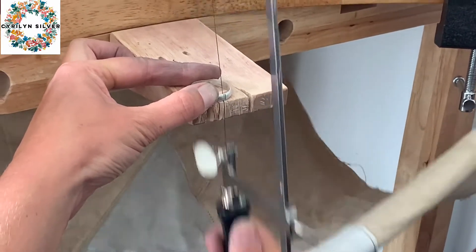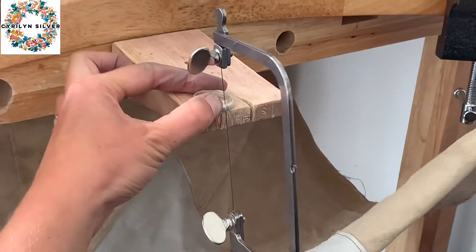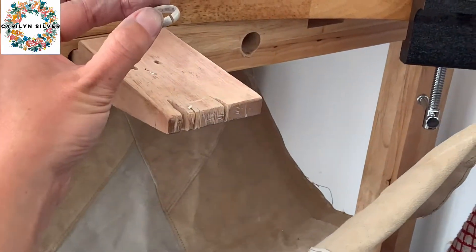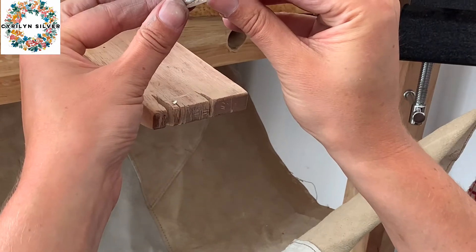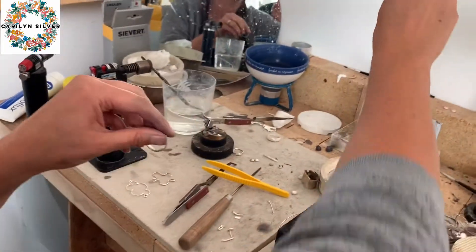I'm sawing so that when the ring comes together it'll do so in a perfect way. My blade got a little stuck there but luckily it didn't break. We've got a perfect space here for a join as you can see, so I'm going to flux that.